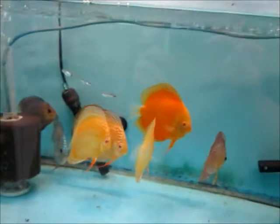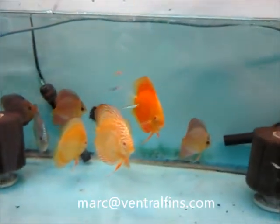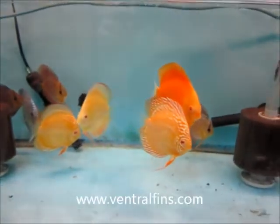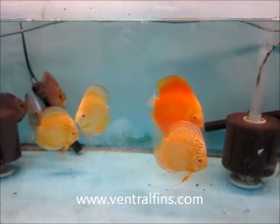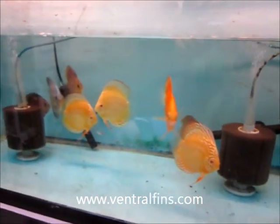Anyway, that's my video. Let me know if you have any comments. You can email me at mark@ventralfins.com. I'll be glad to have a discussion with you. That's my video — I'll talk to you next time. Bye.